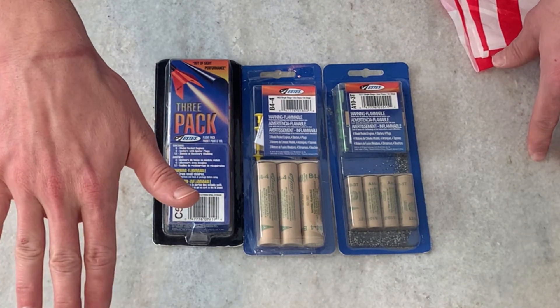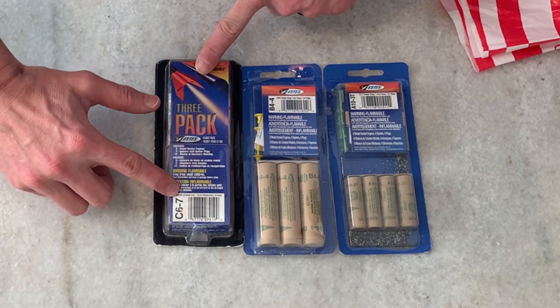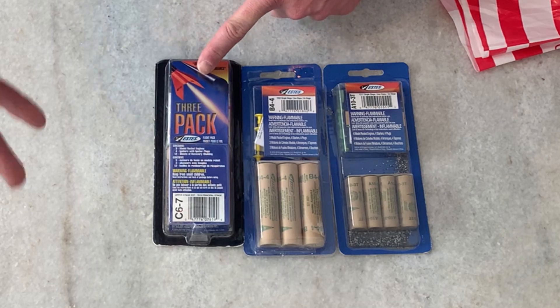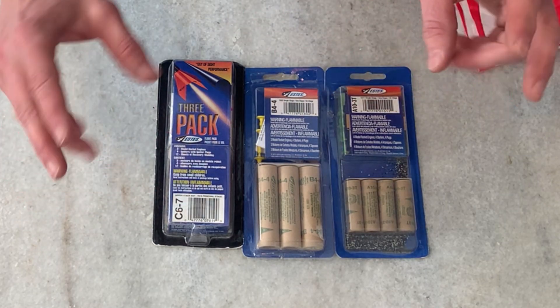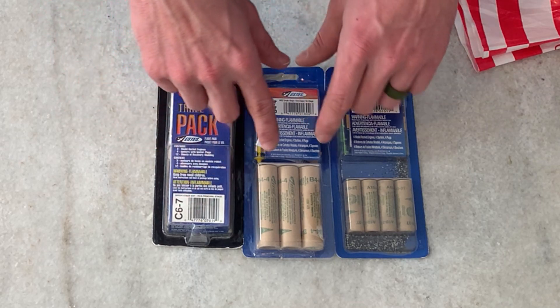The bigger the average thrust number, the more you're pushing down on the gas pedal — the faster it will go. Then the number after the dash is the delay in seconds before a deployment charge backfires and tries to push your parachute out. For example, the C67 has the most gas.